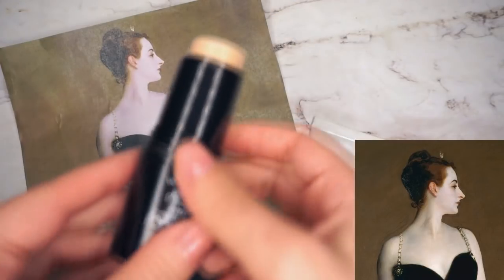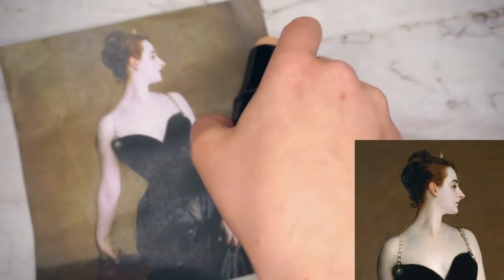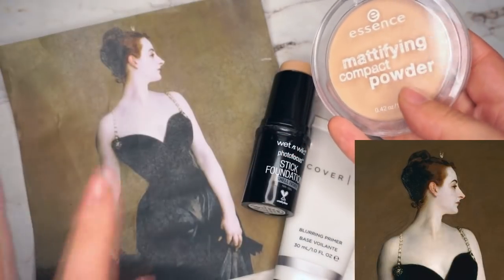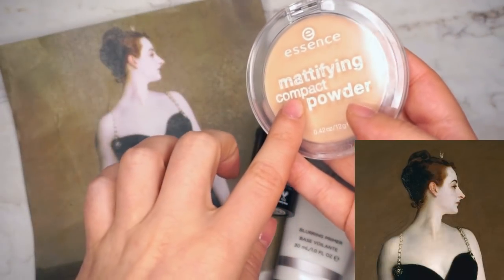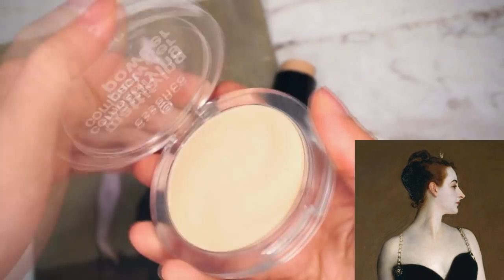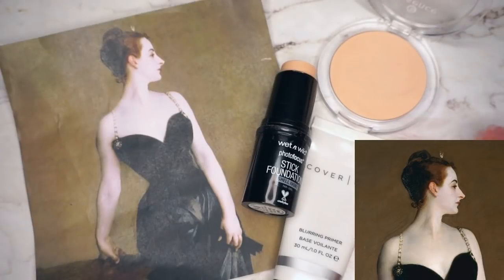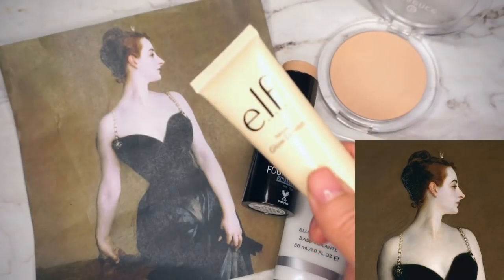For foundation I'm choosing the Wet n Wild stick foundation in Shell Ivory. For powder I'm going to use one I've neglected since last year — the Essence Mattifying Compact Powder. I used to use this a lot when I went to the gym, took a break due to health issues, but it's a very nice mattifying brightening powder so I really want to revisit it. I'm not going to use any highlighter because she doesn't seem to have highlighter on fleek.